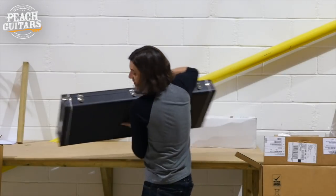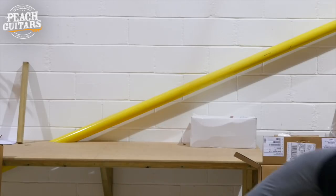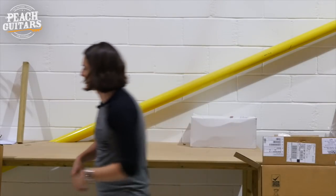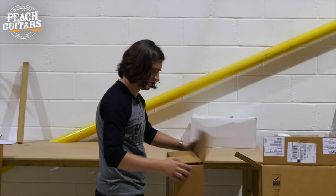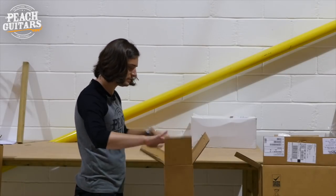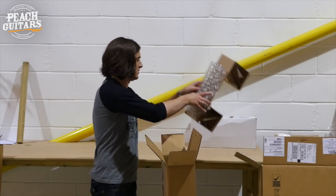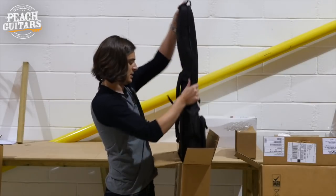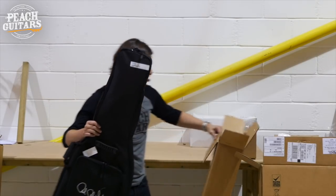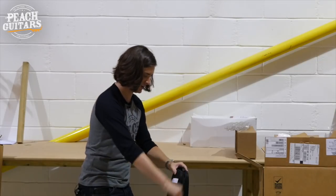I don't imagine it'll be here for very long, so if you're interested in a McCarty — I think that's the only one in today's shipment — be swift. This next one doesn't weigh as much as those last ones, so I'm thinking this is an S2 or it could be a CE. Let's find out.